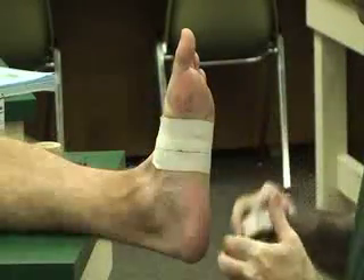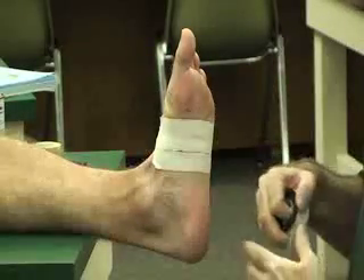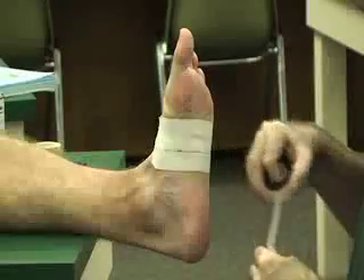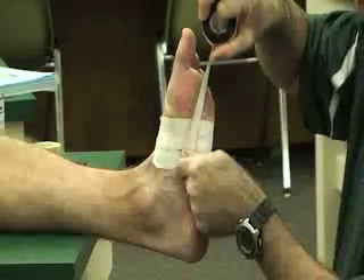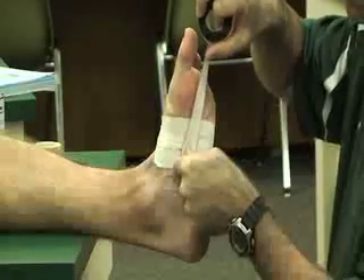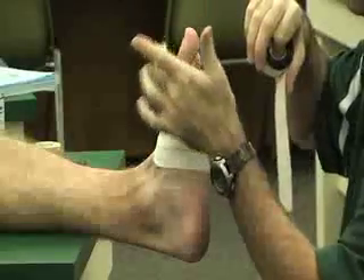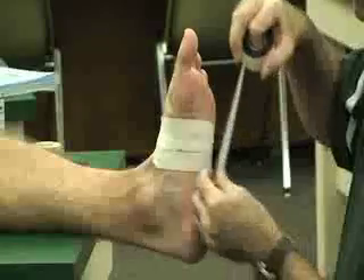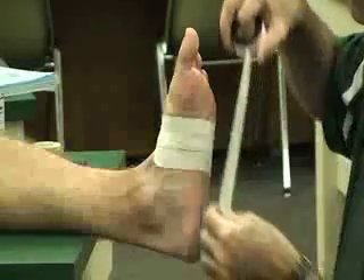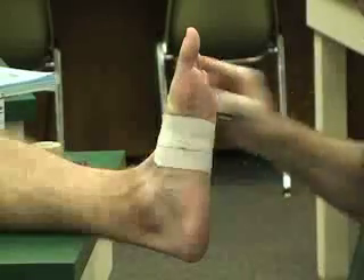Then we're going to use our one inch non-elastic tape for our spicas. For the spicas, we're going to attach our tape to the anchor, go around the great toe, and then back to our anchor. One of the easiest ways to do this is probably to tear the tape first and then put the spicas on after that.